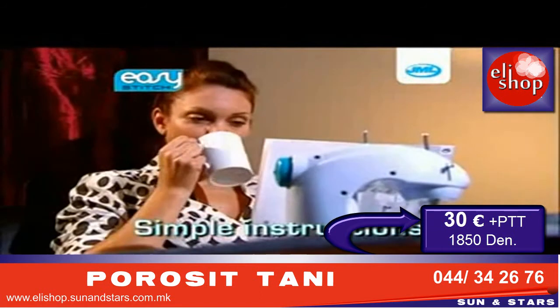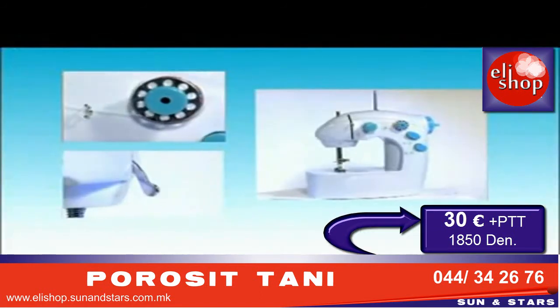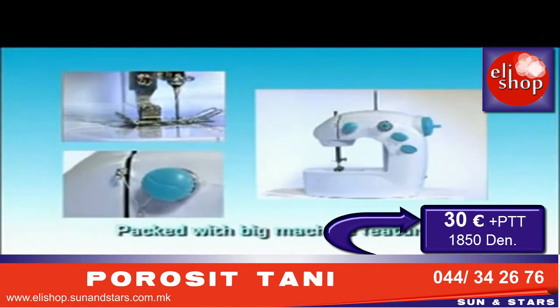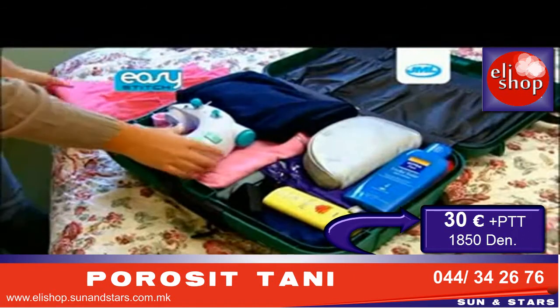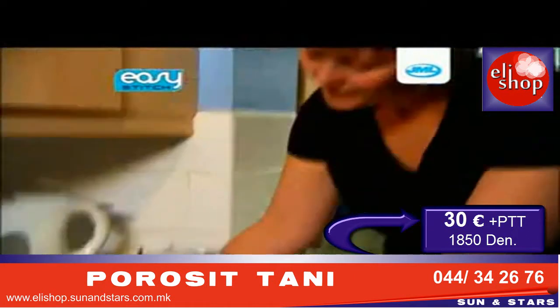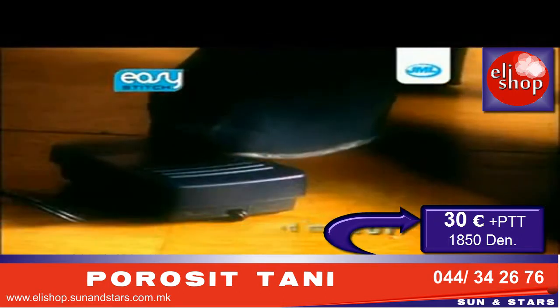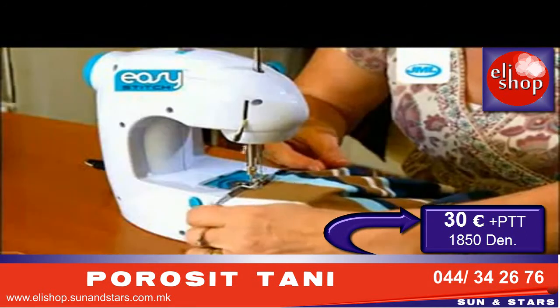Sewing name tags into uniforms and sports kits is now a simple job that takes just minutes. The simple instructions mean that even with no experience, you'll be sewing in minutes. Though the Easy Stitch is small, it comes packed with features you may only expect to find on bigger, more expensive machines. It can even be battery-operated, which means it's perfect to pack away and take travelling, or use away from the table. The dual-speed motor and foot pedal allow you to have amazing control and to do those little jobs quicker and more accurately.